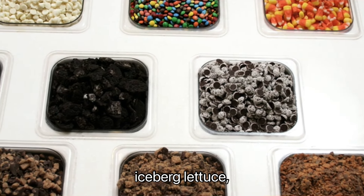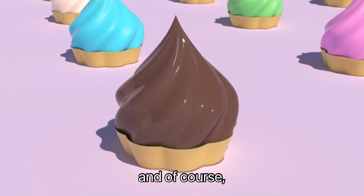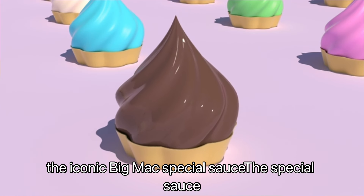Next, gather the toppings: iceberg lettuce, shredded cheese, pickles, diced onions, and of course the iconic Big Mac special sauce.